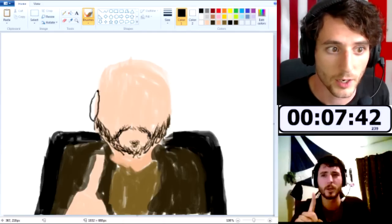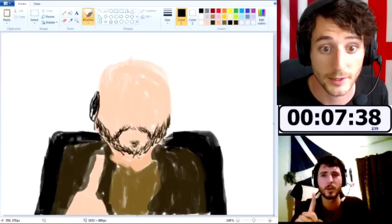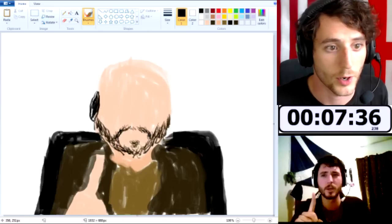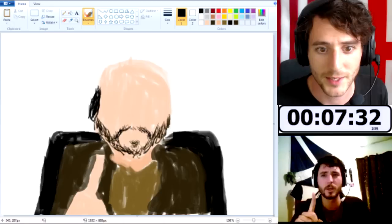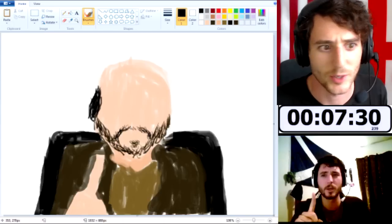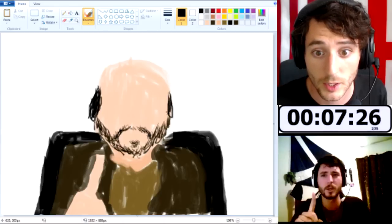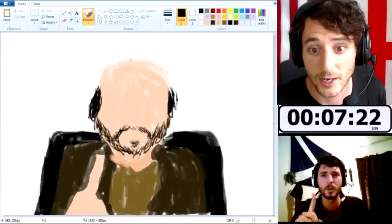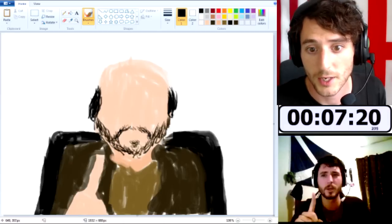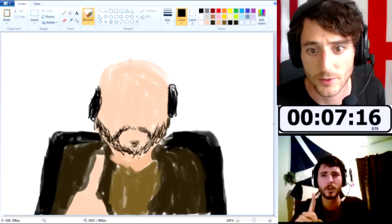These are my headphones that I've got on — my Turtle Beach X11s. I've missed those guys. I should probably buy another pair at some point, or just get a better pair of headphones in general. That's something I've been neglecting for a while. Right now I'm using my Turtle Beach X12s, and although they're pretty good, the microphone I don't think is nearly as good as the X11s for whatever reason.